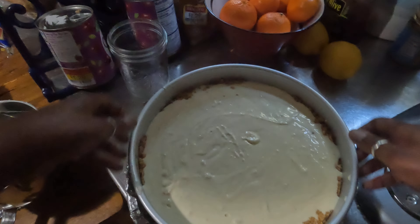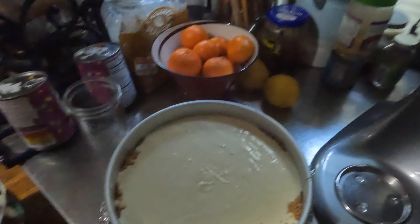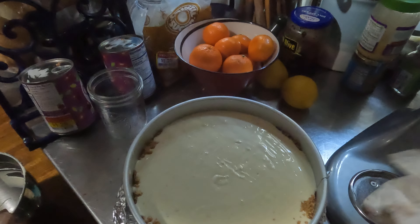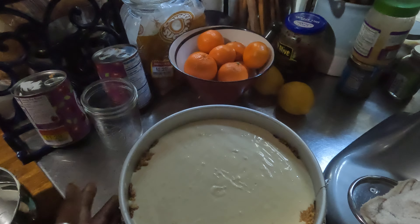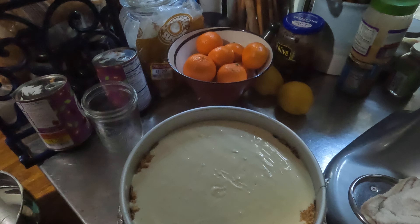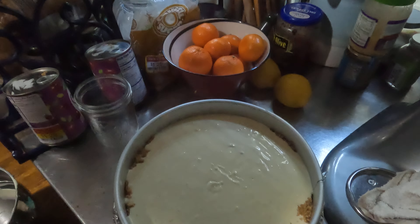I'm trying to get some of the air bubbles out. And then I'm going to do that trick I showed you — put it in at 450 degrees for 15 minutes, then turn it down to 200 degrees and cook it for an hour and 15 minutes to an hour and 30 minutes till it's done. Don't ever open the oven, she said, then let it sit with the oven door closed for another hour, then open the oven and let it sit for another 15 minutes. It's a process.